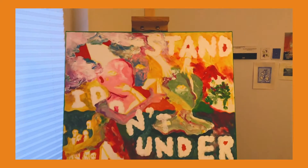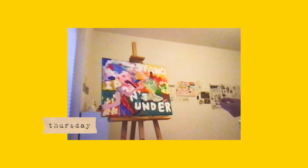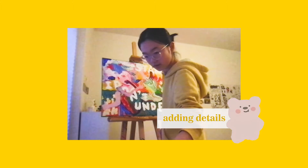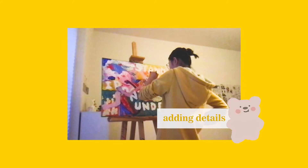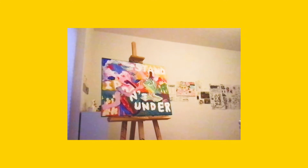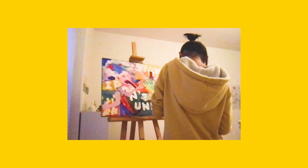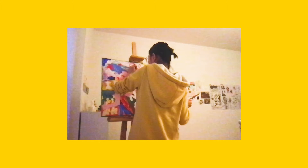Please excuse the bad lighting — it's not sunny every day, it's winter. I tried my best to adjust the lighting so you can see clearly. This is the second day of me working on it. I don't work on it continuously because sometimes if you do it too intensely you will mess things up very easily, and that's what I learned from my mistakes. I gave myself a break and painted without a camera shooting me.